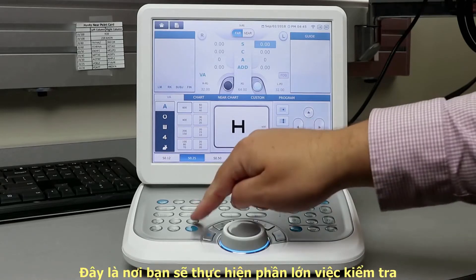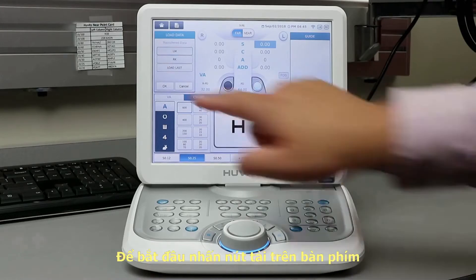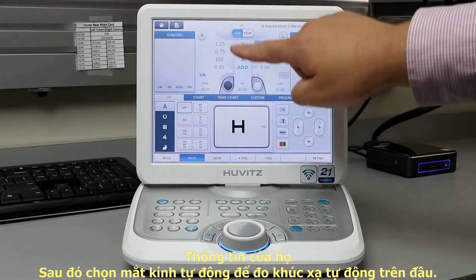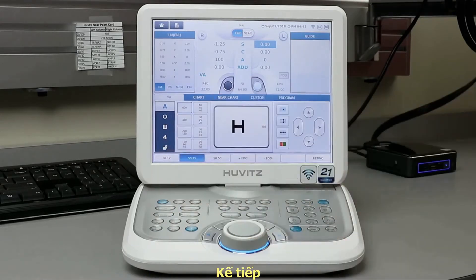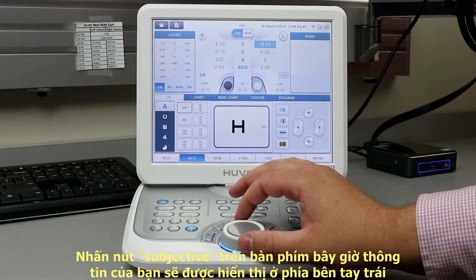To start, press the load button on the keypad, then select auto lens meter or auto refractor keratometer, and which patient you would like to begin with. Their information will be displayed here. Next, hit the subjective button on the keypad. Your information will now be displayed on the left-hand side. Use the dial to begin your refraction.